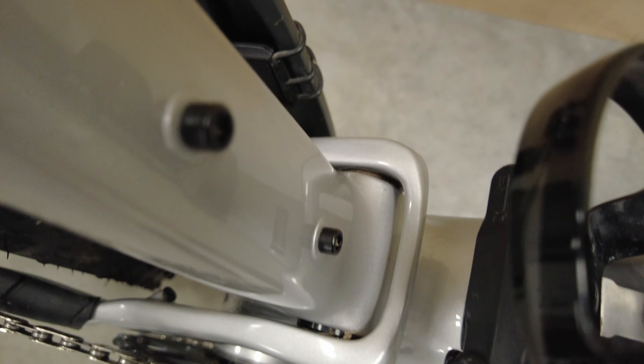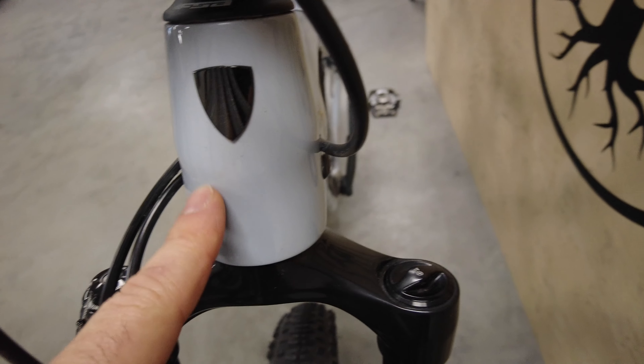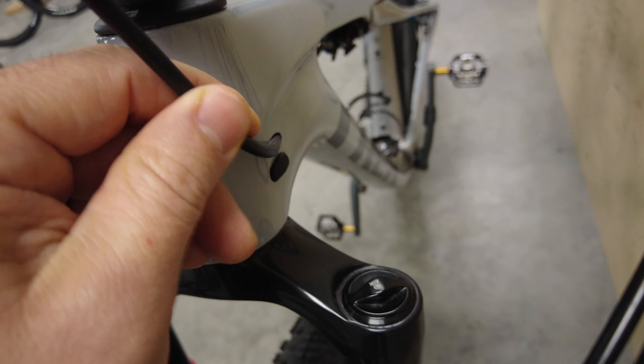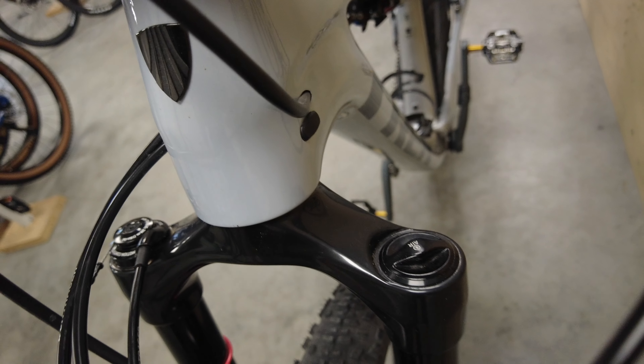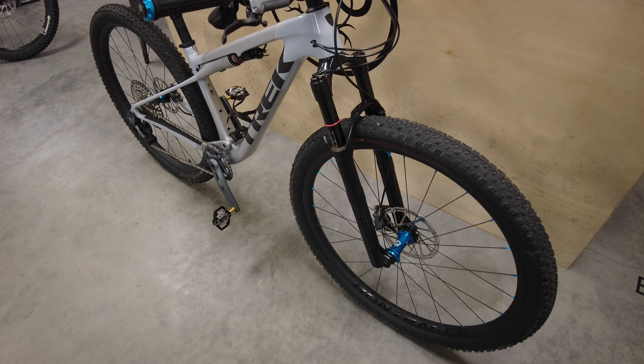There's no frame protection on the down tube, just a clear frame protector. You have a tapered head tube, and the brake hose comes out here with a plug on the lower port.